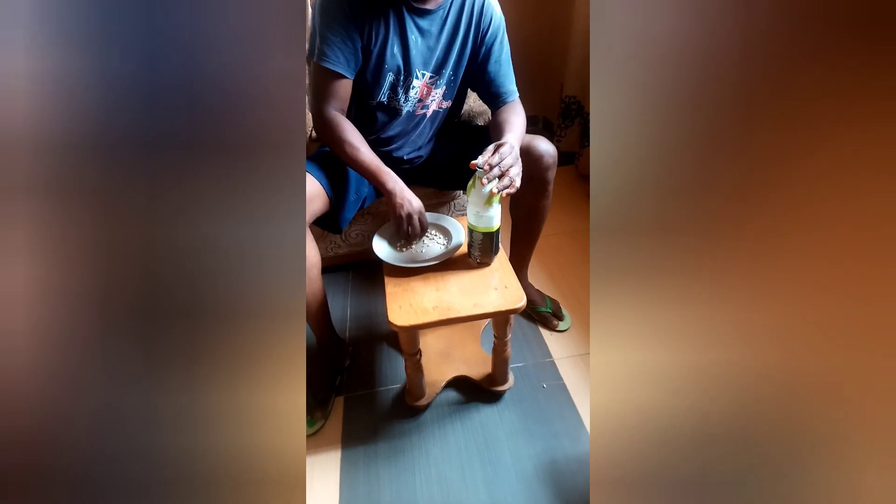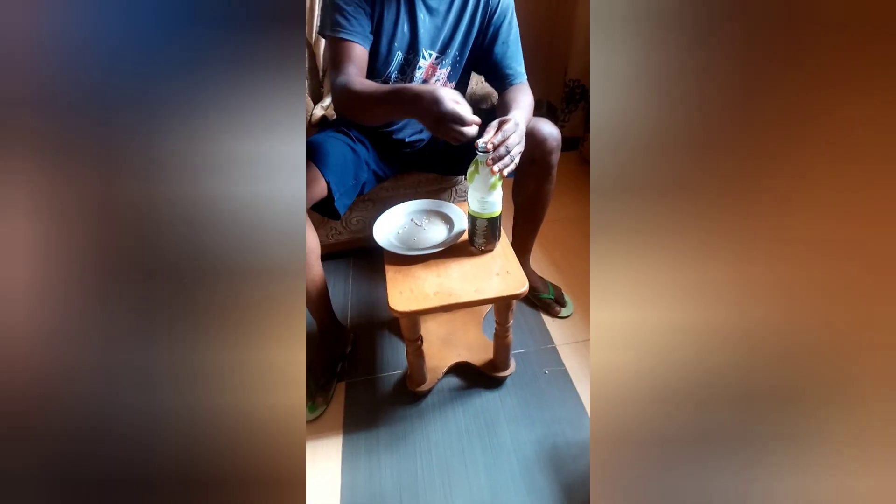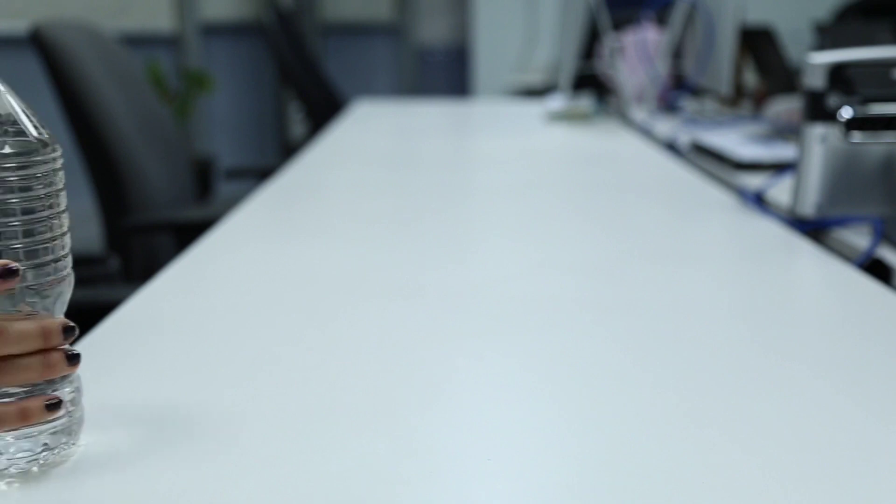Step 3: Put all the small pieces into the bottle. Step 4: Add water to capacity and leave for at least 24 hours — 2 or more days preferably.